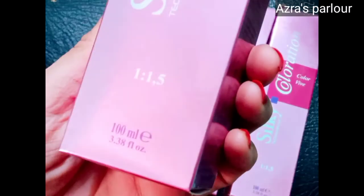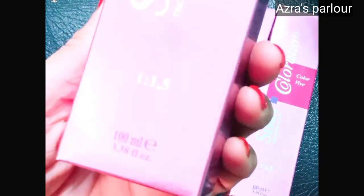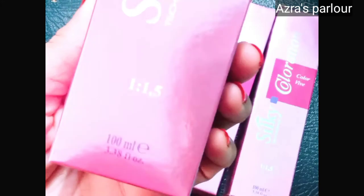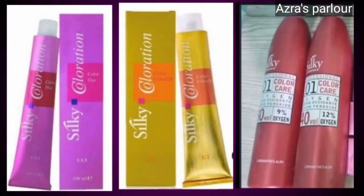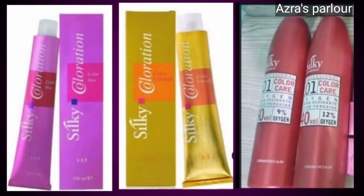You can see that a 1.5 to 1 ratio is mentioned here on this tube. In the silk hair color, there are two tubes: a pink color tube and a yellow color tube, and you can see that the ratio is different for each. In the yellow one, 1 to 2 is mentioned, and in the pink one, 1 to 1.5 is written.